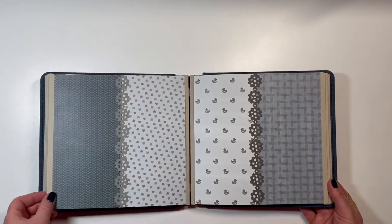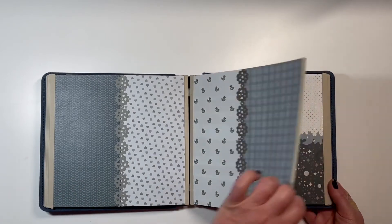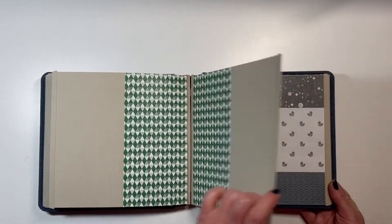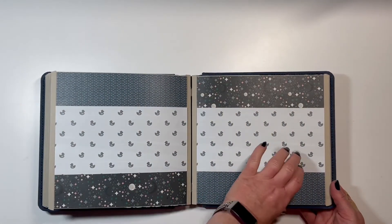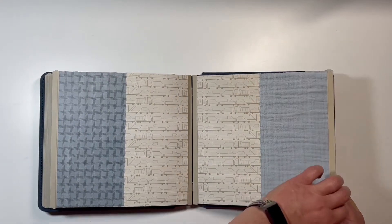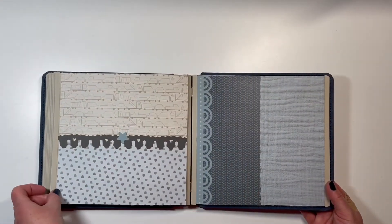A little brag book for the grandparents. You'll notice I also used several of the border maker cartridges to add some nice decoration to the page, and I just used some basic cardstock that went along with the paper pack.